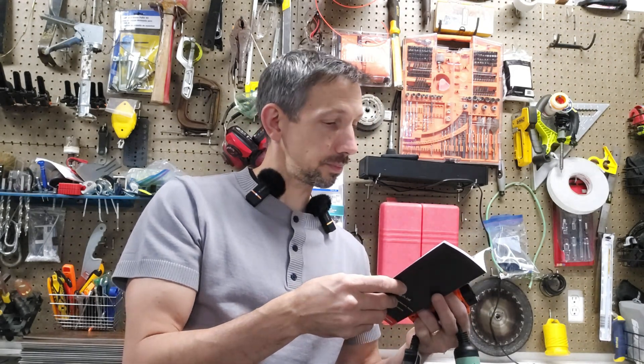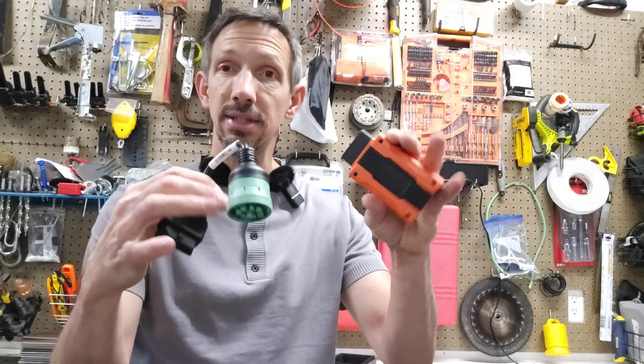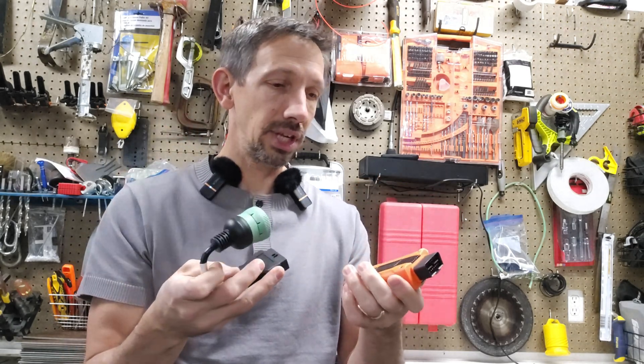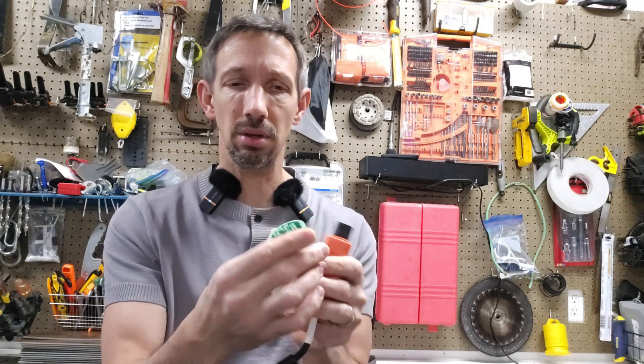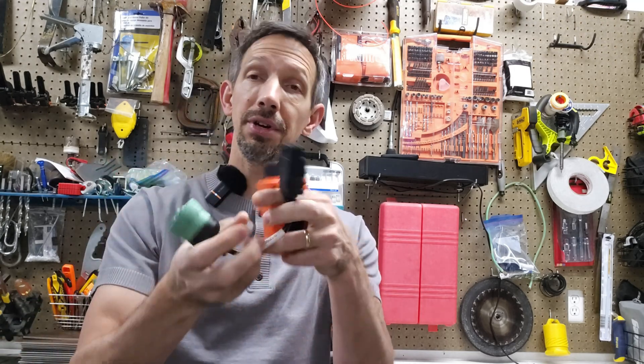If there's anything wrong with your truck, this thing's gonna tell you what's going on. Super convenient — just plug-and-play. Force that DPF to regen to help your vehicle run smoother and a lot cleaner, and avoid some nasty extra bills. It attaches and then locks into place so it's not gonna fall off. Very handy tool to help keep your diesel trucks running in tip-top shape. Thanks for watching.